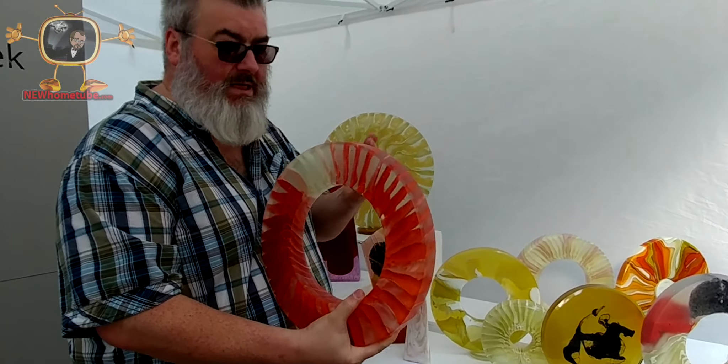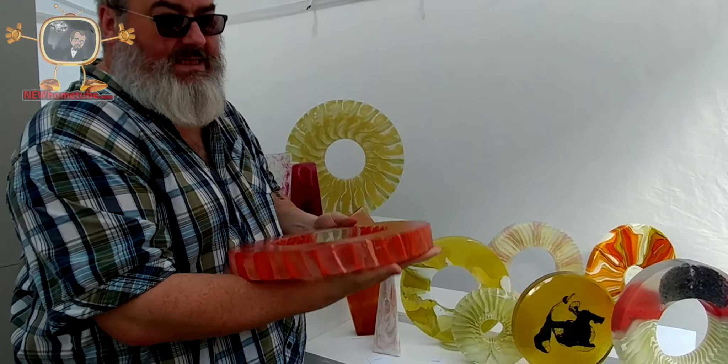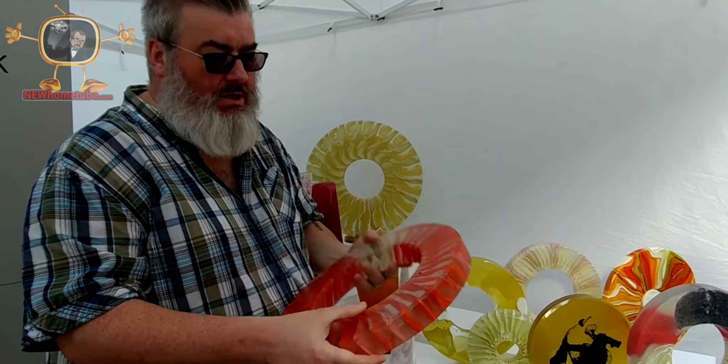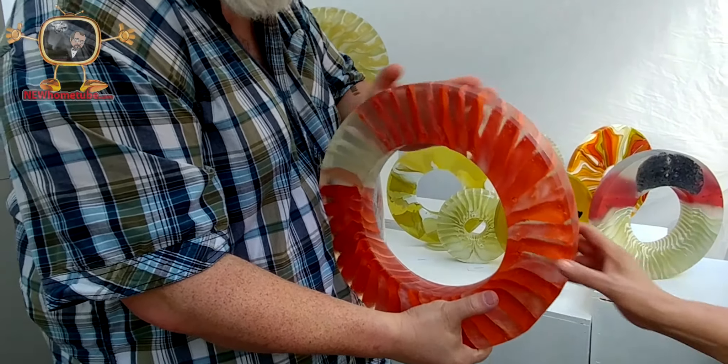So this is my own technique. It took about a year to develop. There are 360 pieces of glass arranged, and then it's melted in the kiln for four days, and then extensively ground and polished. Feel free to touch it. We say with glass, you look with your hands.